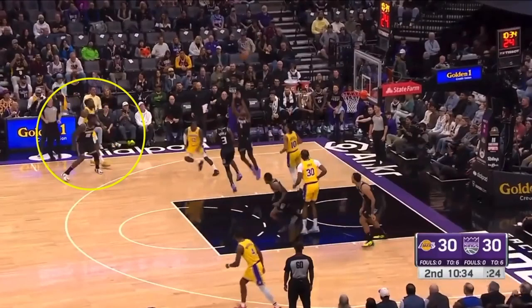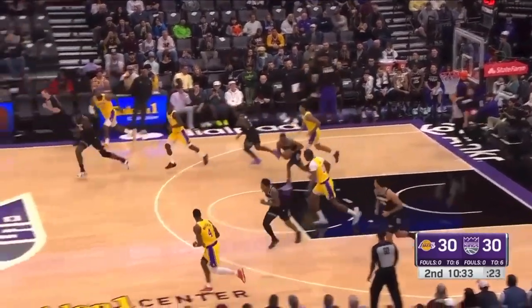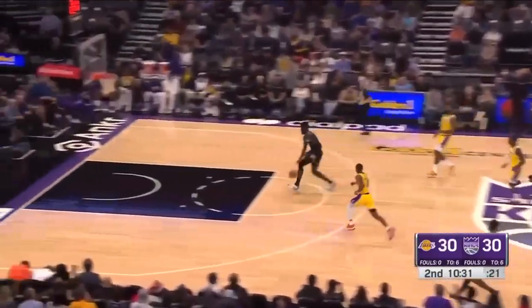There's no excuse other than jogging back that this Kings player gets ahead of you. Sprint back. Watch LeBron here — lightly walking back. Pathetic.